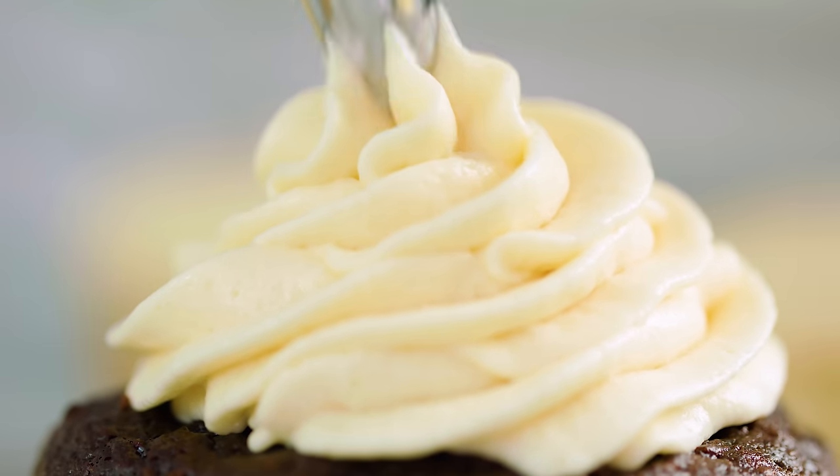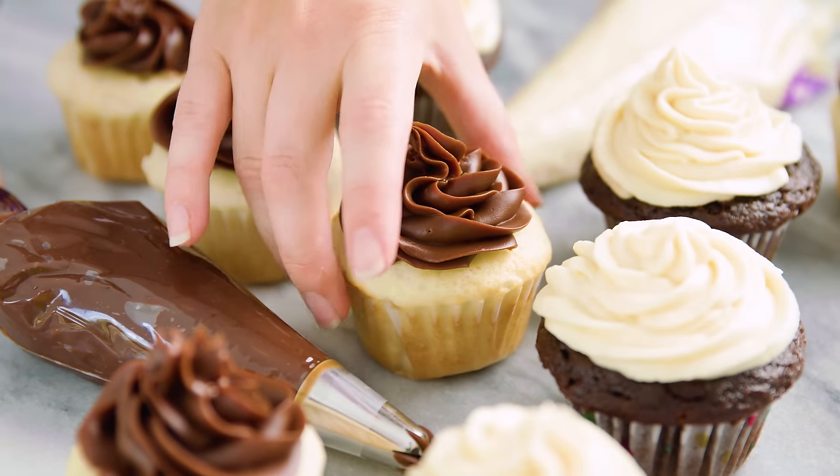Today on The Stay At Home Chef I'm showing you how to make sweetened condensed milk frosting. I love sweetened condensed milk — it is so good. Today I'm going to show you how to turn a can of this into frosting. I'll go over both a white frosting as well as a chocolate frosting, and it is delicious.